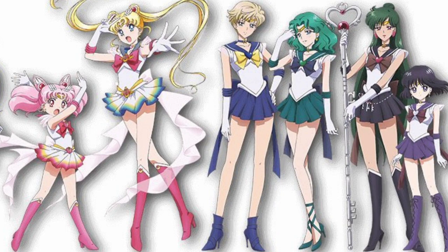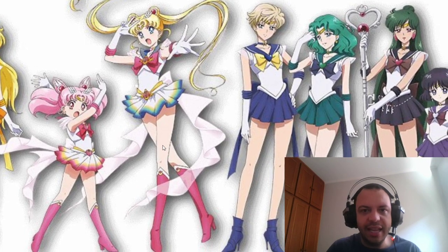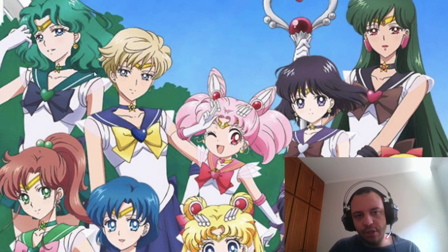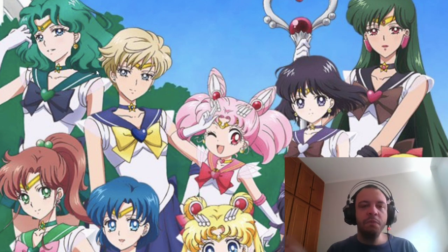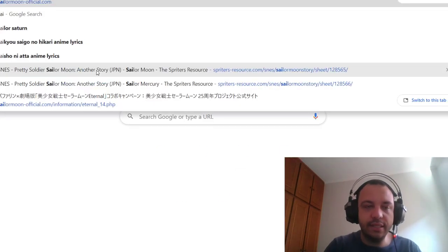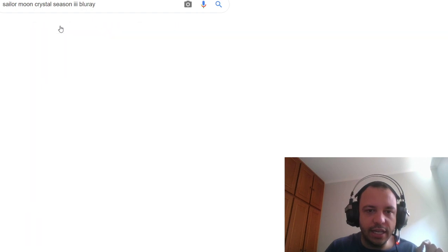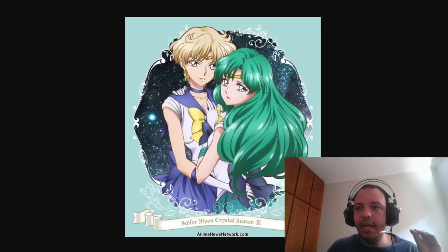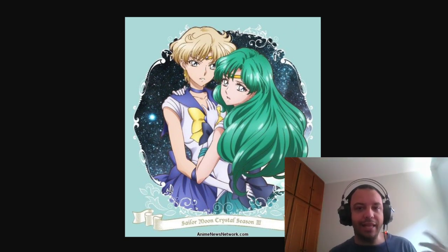The first thing I want to talk about is Michiru's hair. Unfortunately, Michiru's hair seems shorter than I would like. There is one image I absolutely love, which is the Sailor Moon Crystal Season 3 Blu-ray cover of Sailor Neptune — probably one of the most beautiful Sailor Neptune images I've ever seen. I love when her hair is big and full of volume like that.